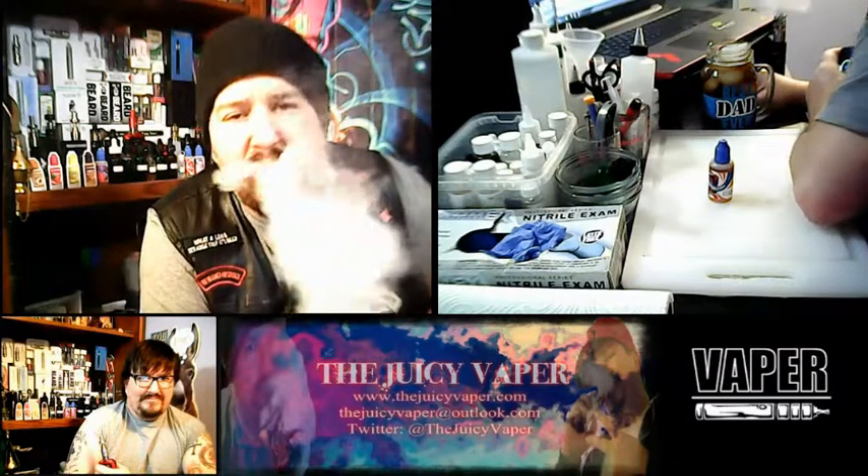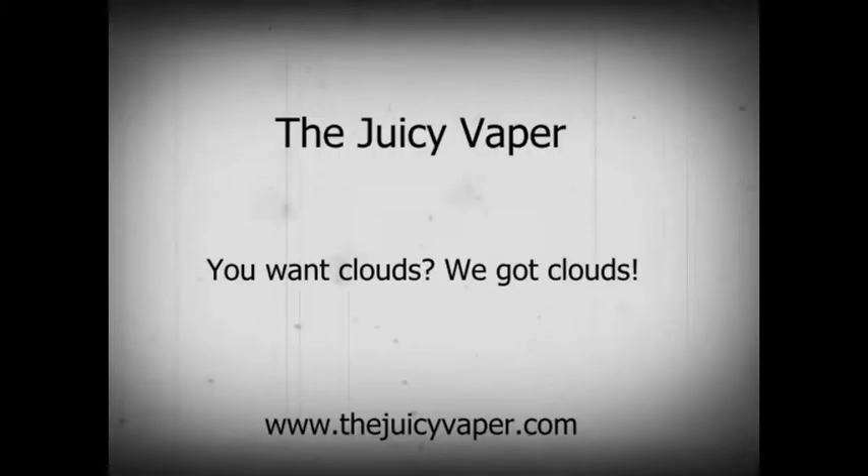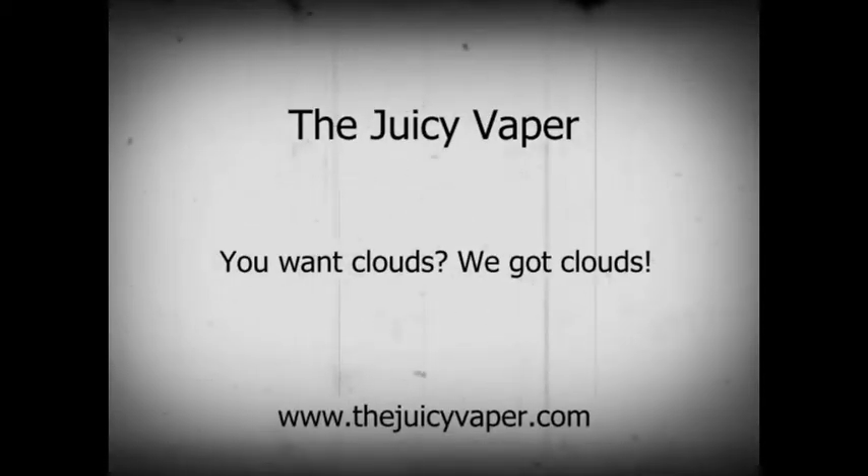Alright guys, I know you've got things to do so we're going to get on out of here in traditional Juicy Vapor style. Later!